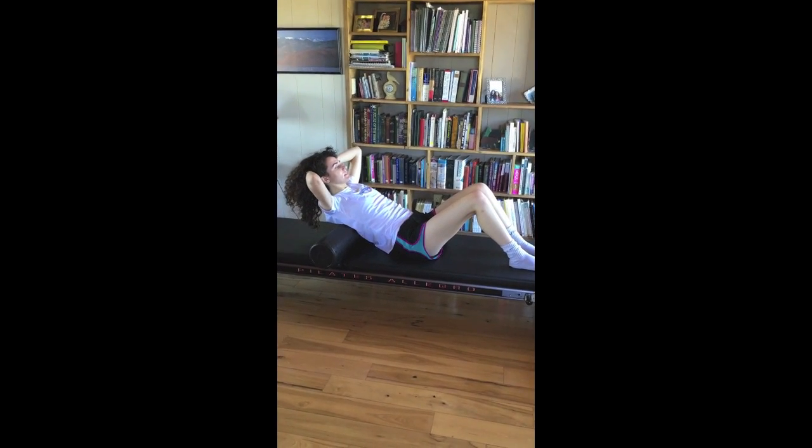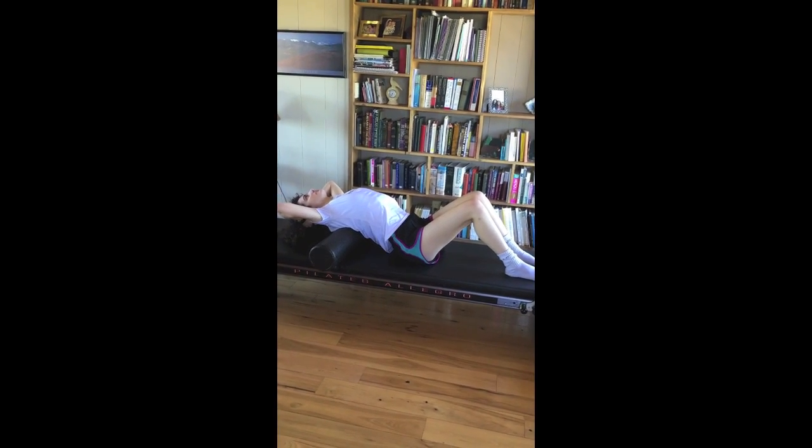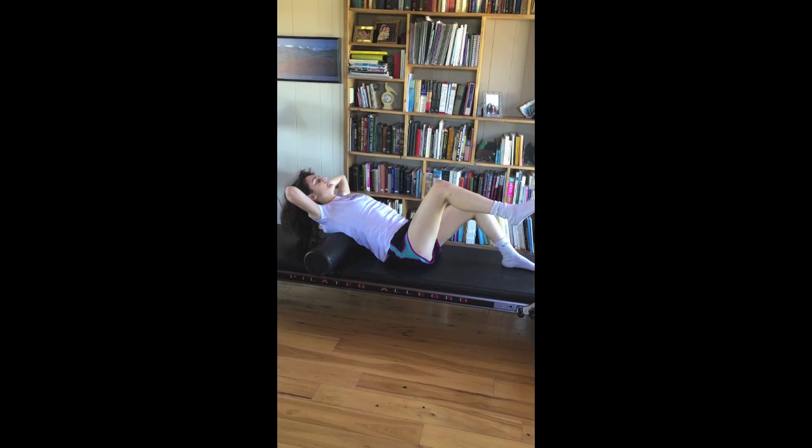Now you're going to inhale, go backwards. And you're going to exhale, lift your right leg up to tabletop. Exhale, lift as you're lifting your head, neck, and chest.